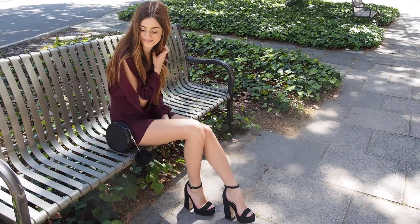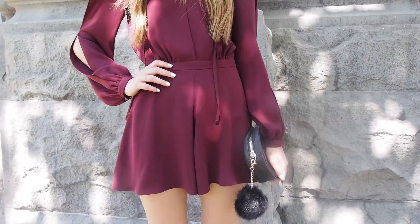Long sleeve playsuits are the best in spring because they have you covered from the warmer days to the cooler nights.